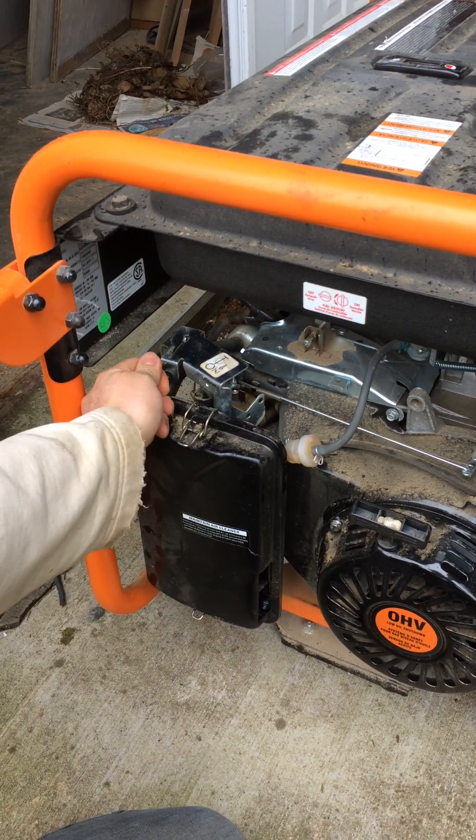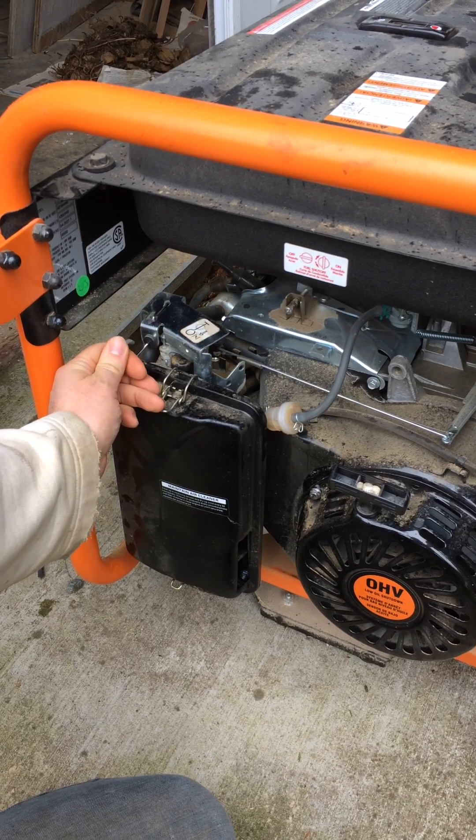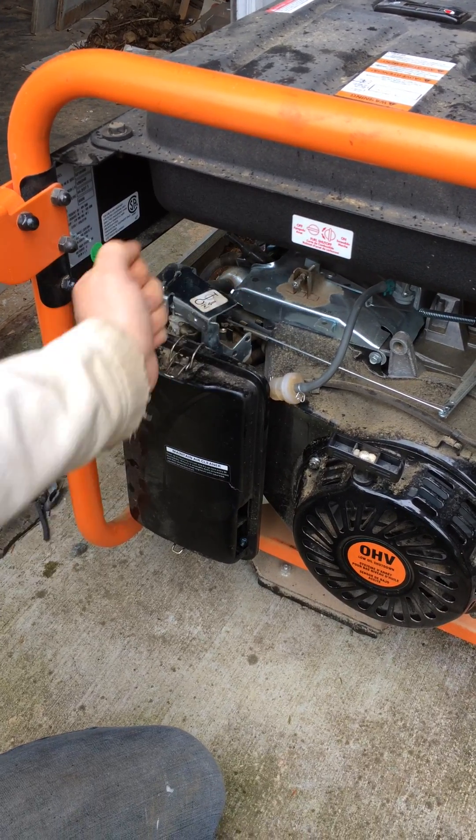This is the choke. Give it lots of choke to start it to begin with. Once it's going, if it's going very chuggy, then you go back down to wherever it sounds right. But this is the starting position. You can feel it click there.